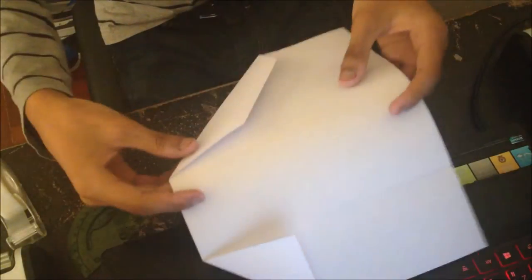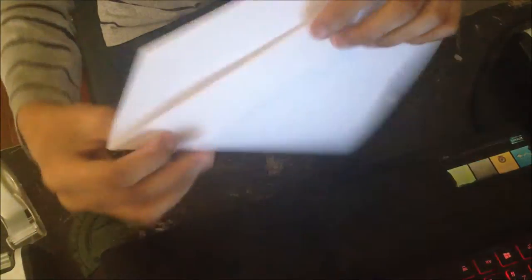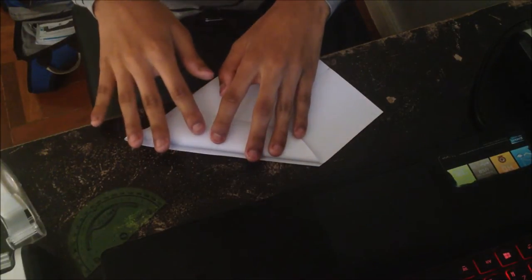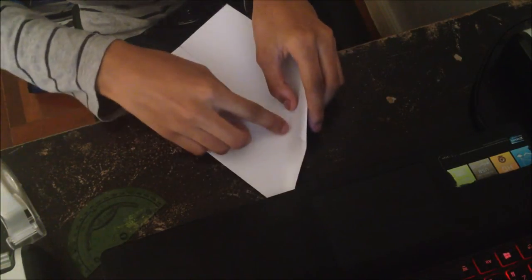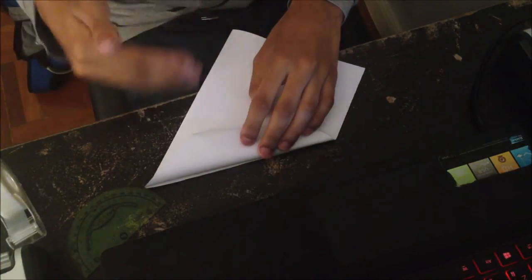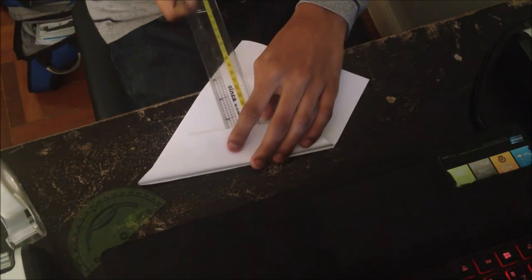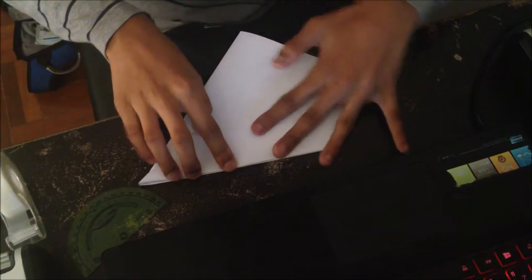Now flip it over and fold it in half. Instead of drawing a line on the other side, we can just fold this down. It's very important to make sure this follows the fold, because sometimes it can be misaligned and you'd end up with a wing that has a different center of gravity. So keep that right there so it doesn't slip out. Use your ruler to make sure it matches the other side.